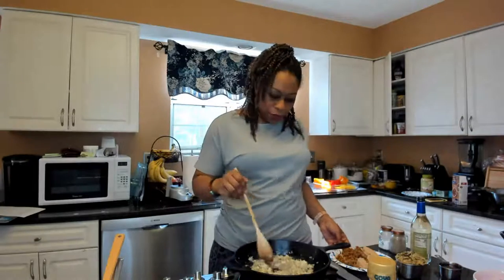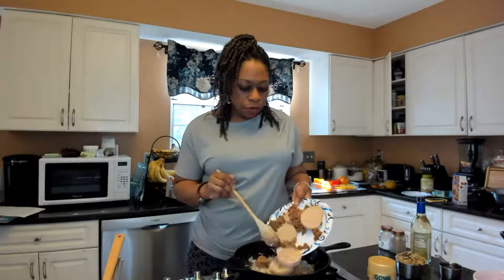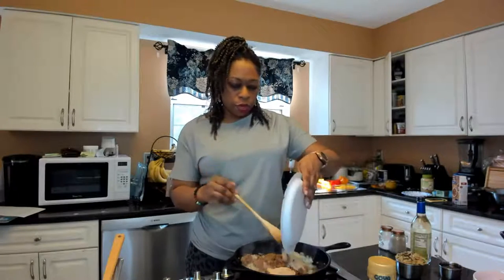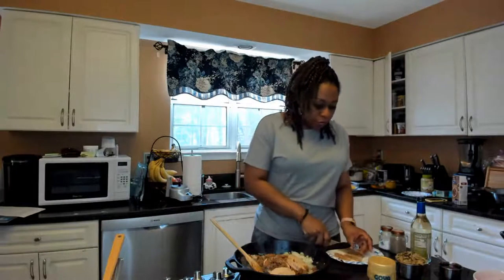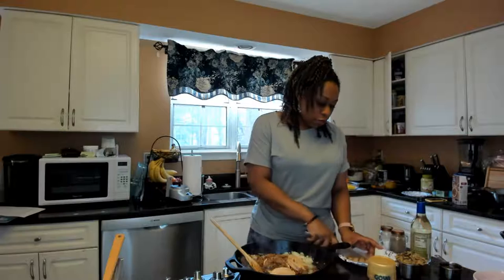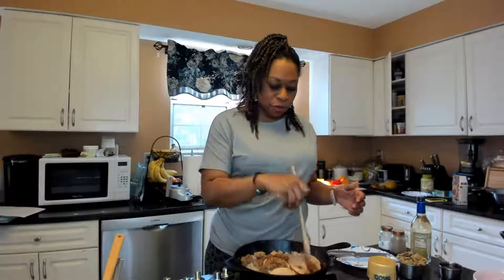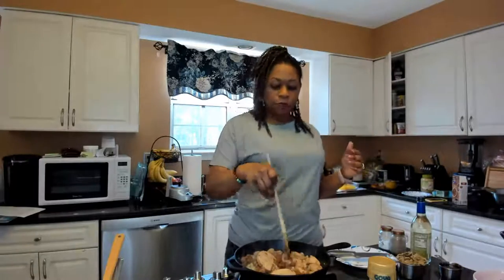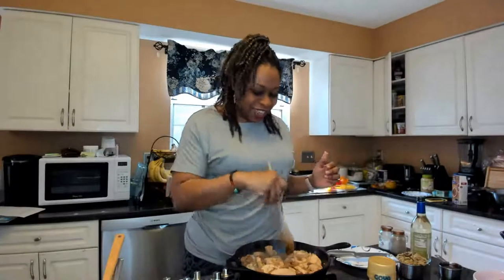Everything's coming together. Now I'm going to add my crumbles. You can take the sausage, chop it up and throw it in, but honestly the moment they hit the heat they start to pull apart anyway. I'll just use my wooden spoon and beat them up in the pan — it has the same effect. And it helps if you've got a little stress from the week — chop it on up. It smells amazing.